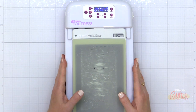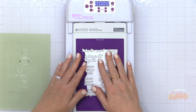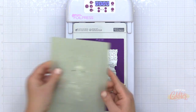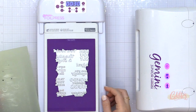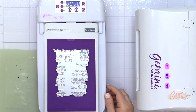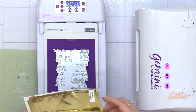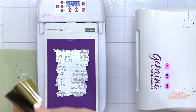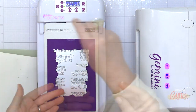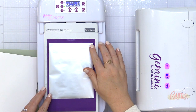I'm turning it on and allowing it to heat up. And oftentimes when I'm allowing this platform to heat up, I will go ahead and stick my plate right on the platform and cover it with the shim that comes with the foil press and allow it to heat up. I know it's ready to go because that light has now turned green.